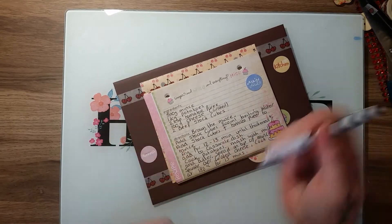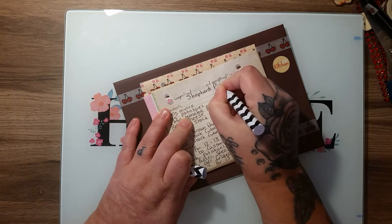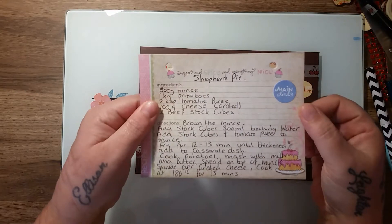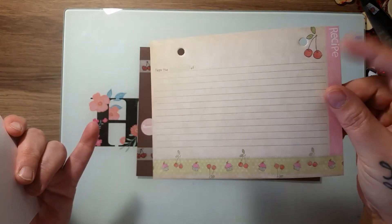These are the cards here, and this one I have done my recipe for — it's for my shepherd's pie. These little cards have a sticker that says 'main dish,' and they've got fields for ingredients, directions, 'from the kitchen of,' and recipe.